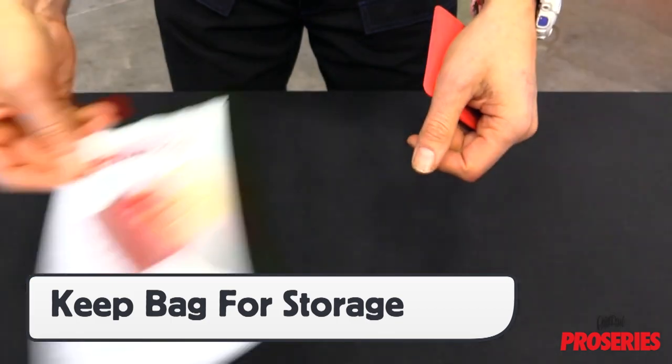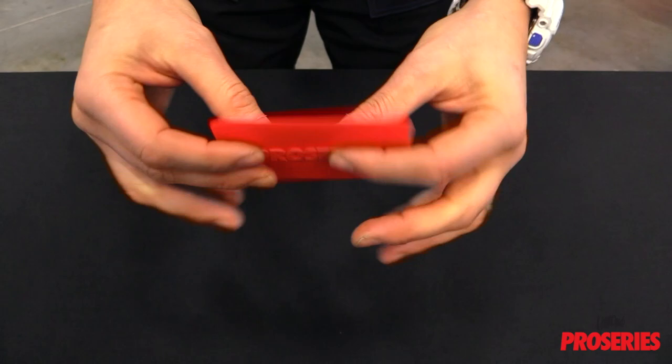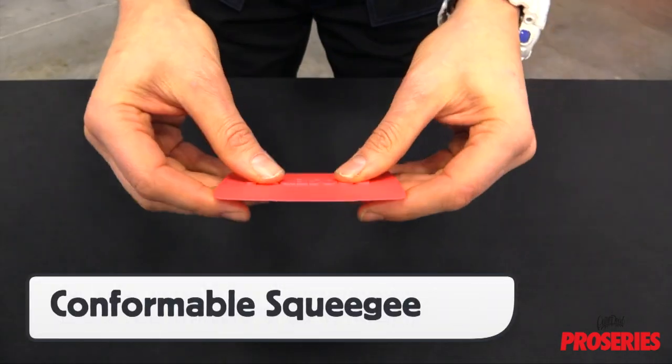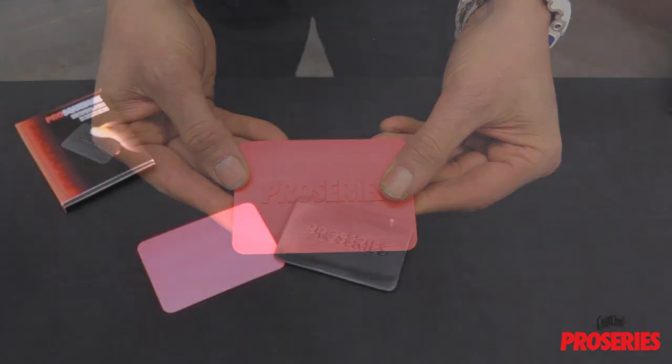Instead of throwing the bag away, keep it so the ProScoogey Lite can have a place for safekeeping. The ProScoogey Lite is 4 inches wide and has the raised ProSeries logo as the grip. It is extremely conformable, which is what makes it particularly unique.